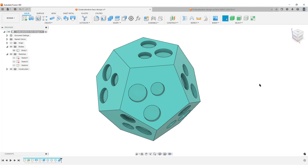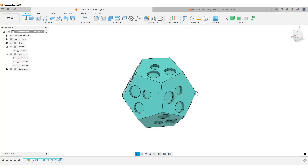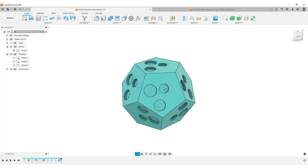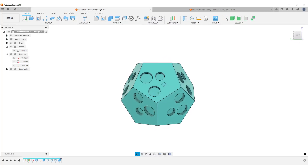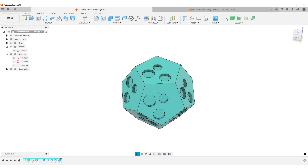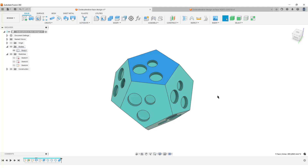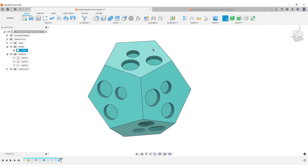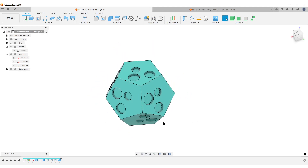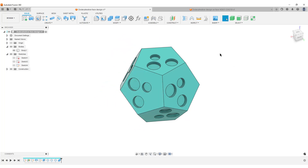Hello, this is Christian. Welcome back — it's Sunday morning, Fusion 360, and a new dodecahedron video. I'm going to show you two workflows. I have previous videos on this where I use no math, or geometry with no numbers. In this case we're going to use a bit more math and look at a slightly different approach. This comes from a Facebook question.